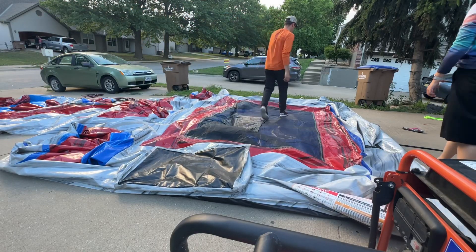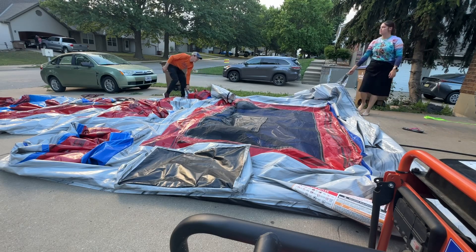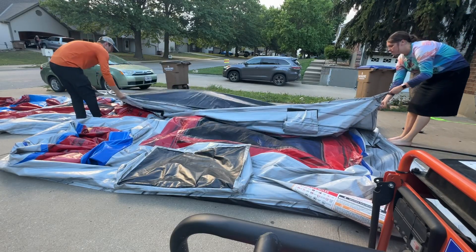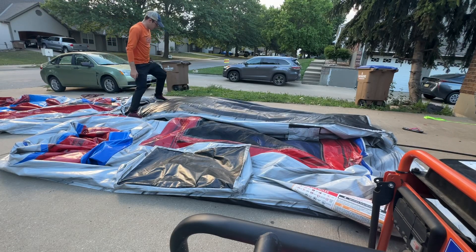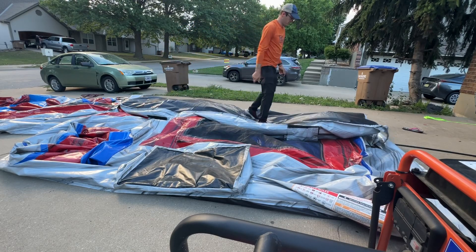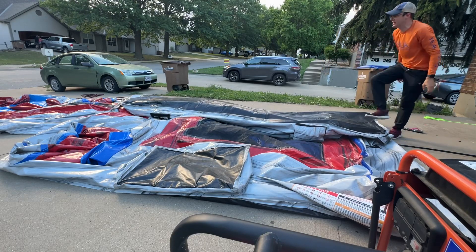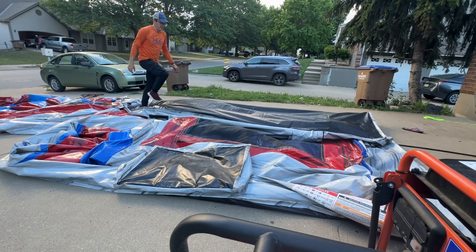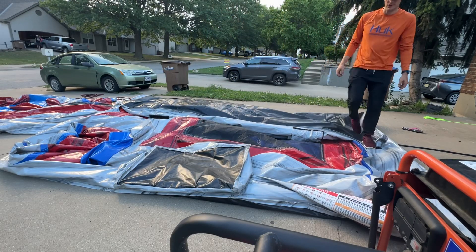Starting from this side, fold it in thirds. Then stand on this edge and stomp on this side to make it crease. Make it fold as straight as possible. It's easier to grab it and pull it towards you than it is to grab it and push it away from you — it won't fold easily if you try to push it away.